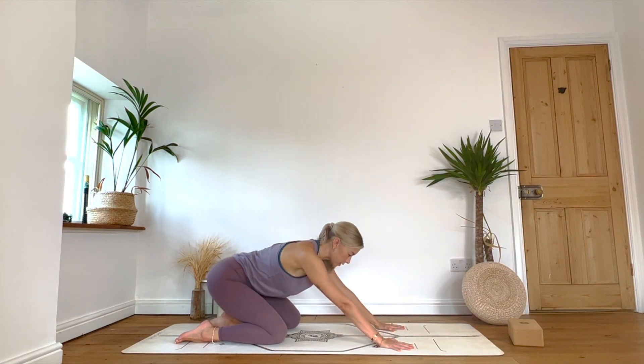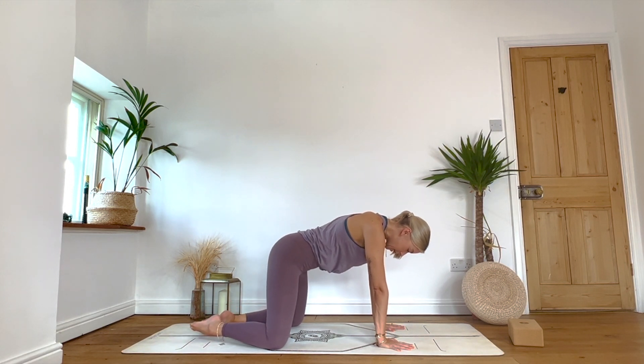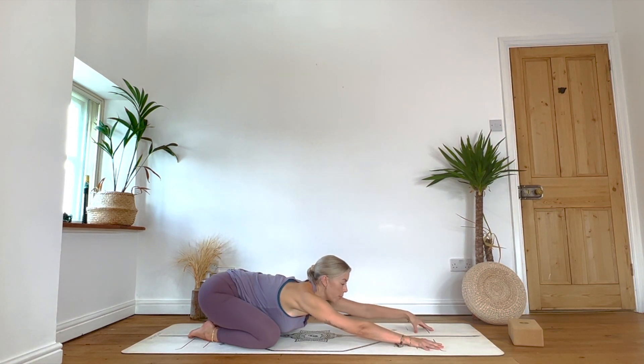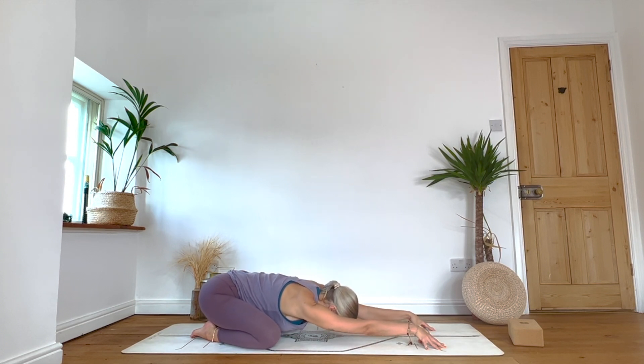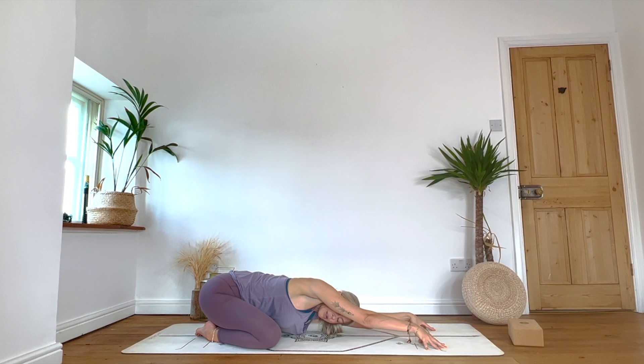Inhale brings us back to that neutral position. Take the knees a little bit wider, big toes come to touch as we gently ease the weight back into child's pose — reach fingertips forward, coming onto fingertips if that feels comfortable. Relax the chest, relax the forehead towards the mat. Take a little sway from side to side, maybe a roll of the forehead if it connects, maybe a movement through the hips. Staying on fingertips, lifting the head roughly in line with the shoulders. On your next inhale, begin to lean towards the right — look under the right shoulder for a little twist.